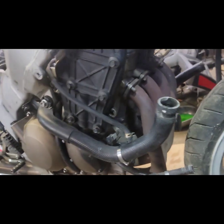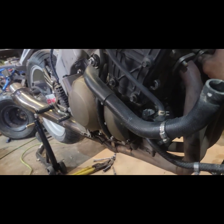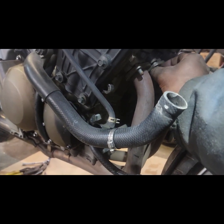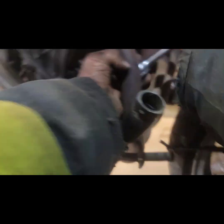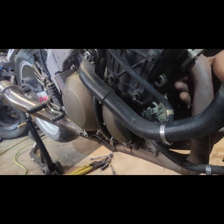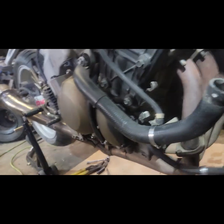Now I'm going to remove the headers. Just going to loosen up these bolts. We'll come back after we've got all the bolts removed from the header and let you see what that looks like.